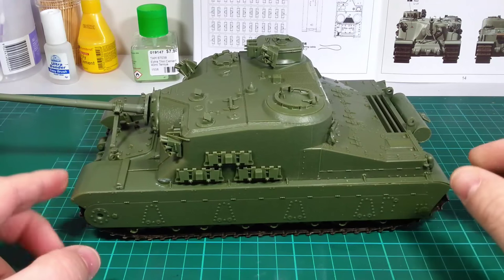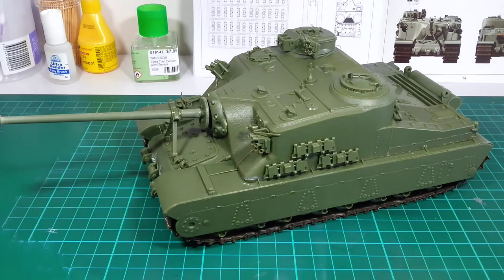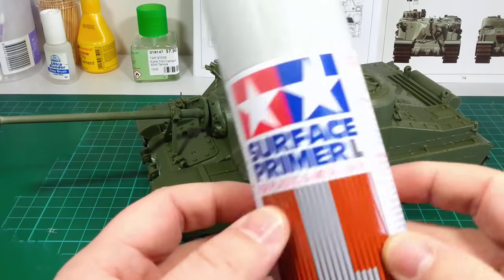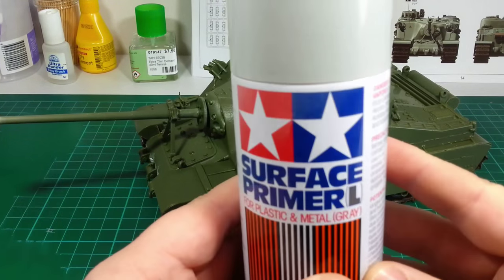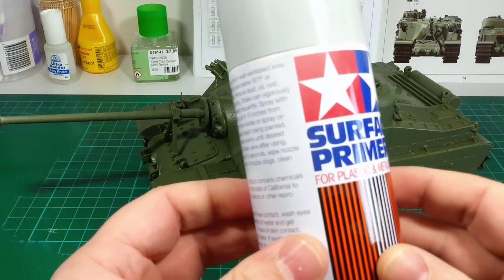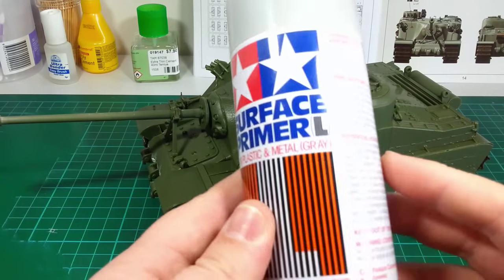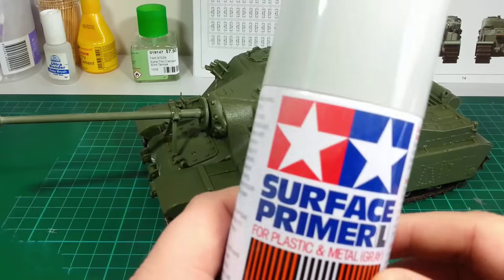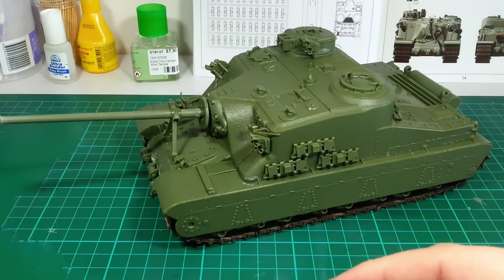Next step will be priming using my trusty old Tamiya spray can primer. This is the stuff I prefer to use simply because it's pretty rock solid — it's sandable and it dries really quickly. I haven't had a single problem with it yet and it works really well, so that's what I'm sticking with for now.